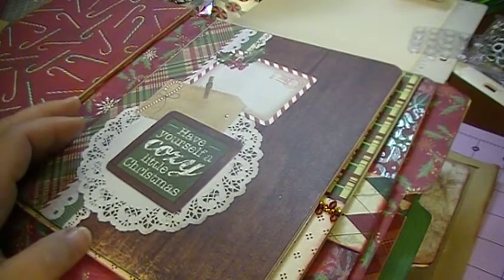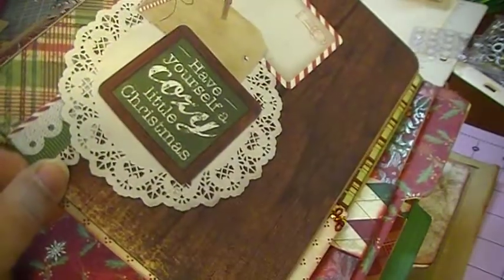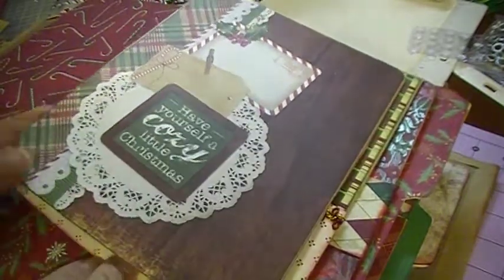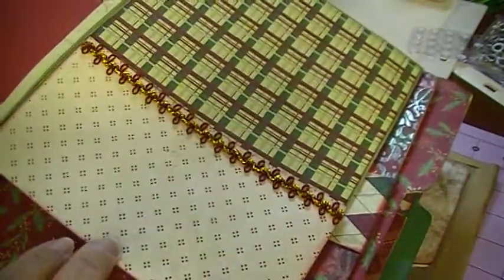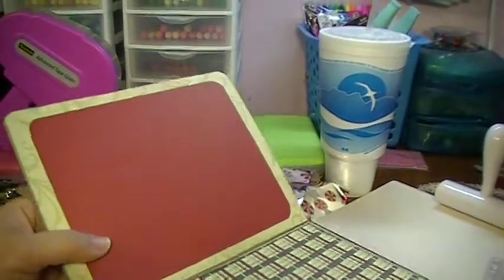Most of the stacks were K&Company and Die Cuts with a View. I went ahead and used this paper here — it says 'Have yourself a cozy little Christmas.' I really like this paper. That's actually just how the paper is. And then I made a place here for a big 5x7 photo, a family photo.